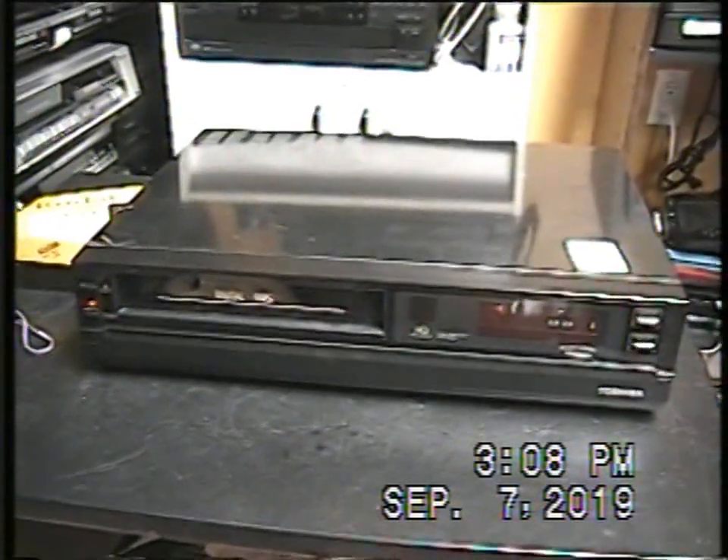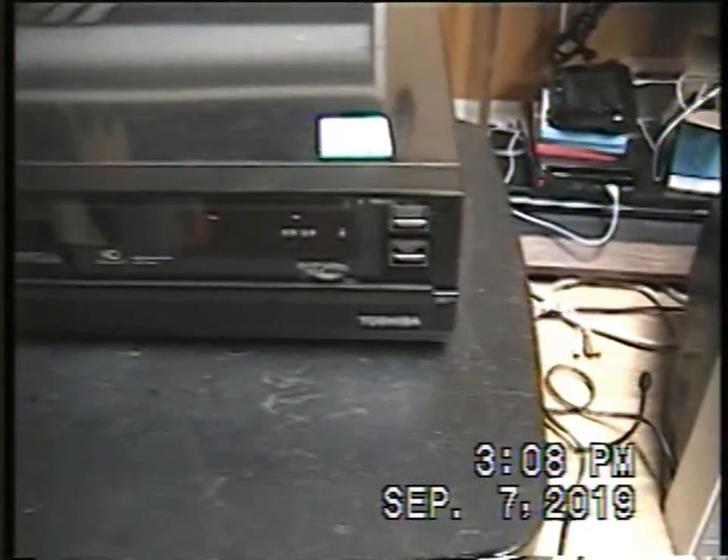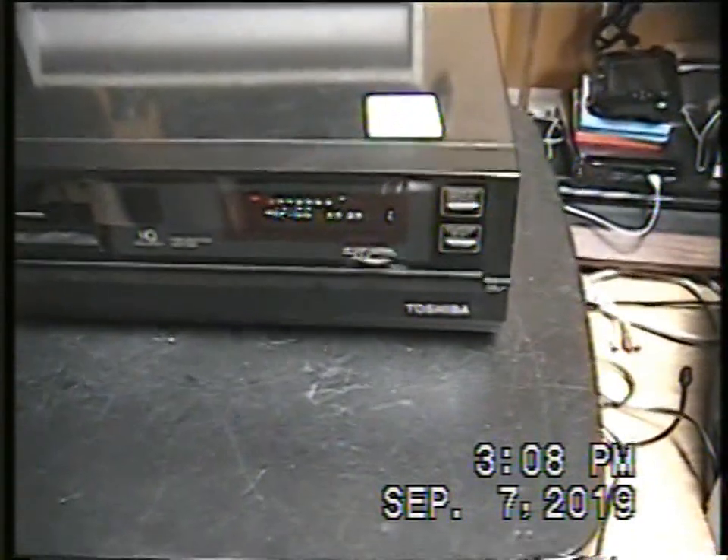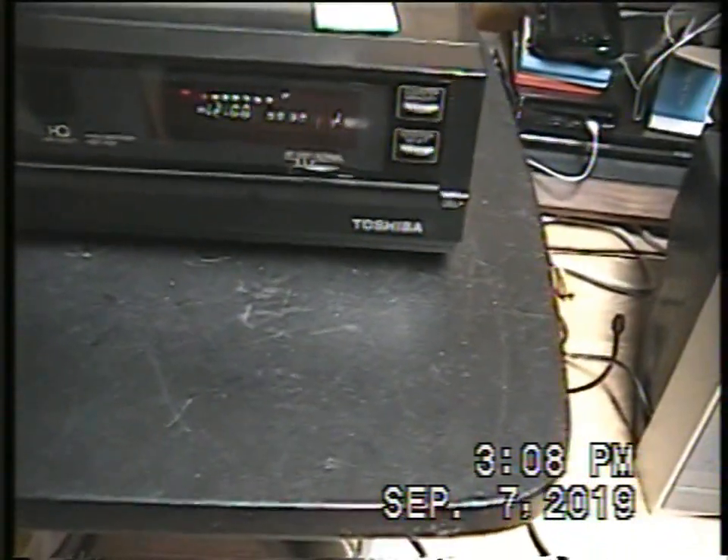Yesterday I went to Value Village and I found this VCR — a Toshiba VCR. I already had a Toshiba VCR with this mechanism, but this one has a special function. I've seen this Toshiba a few times, but every time I was hoping it would have that special function. Today I finally found one with it — I checked and it had it.